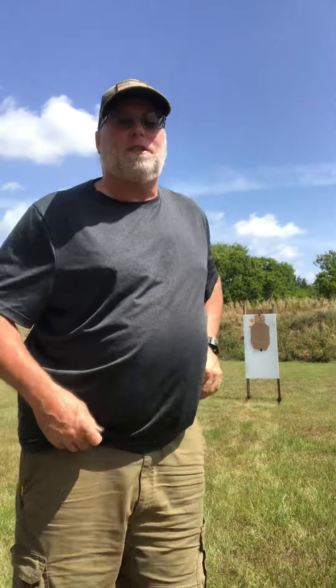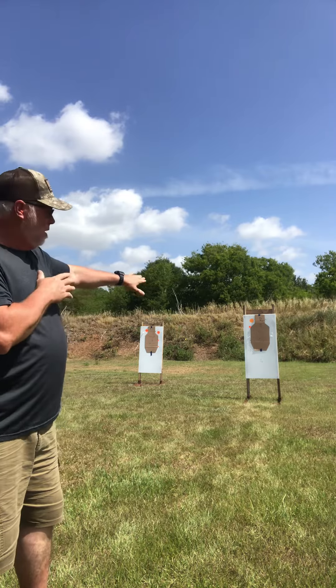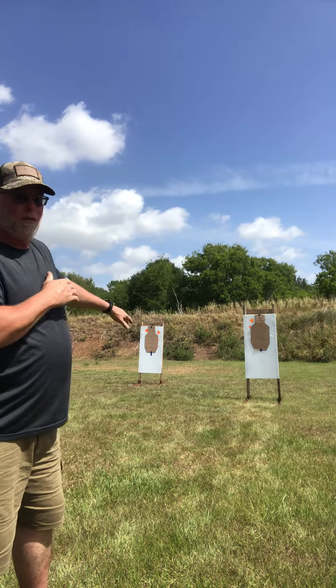We're gonna work the six and six drill from concealment. We got six rounds in the weapon and six rounds in the reload. We're gonna start up close, work away from danger — put three on the close guy, three on the far away, moving backwards, reload, three on the close, three on the far. Looking for maximum number of hits under stress. That's why we train here.